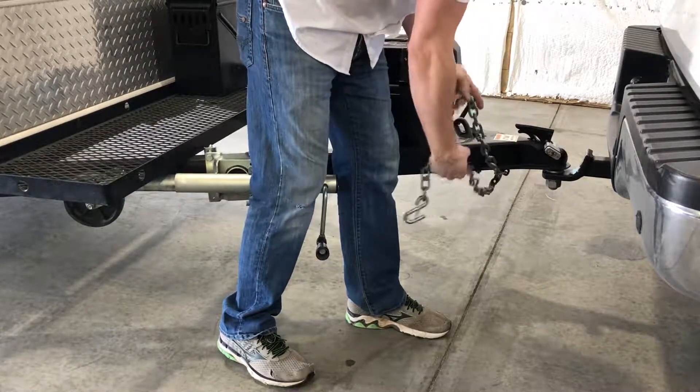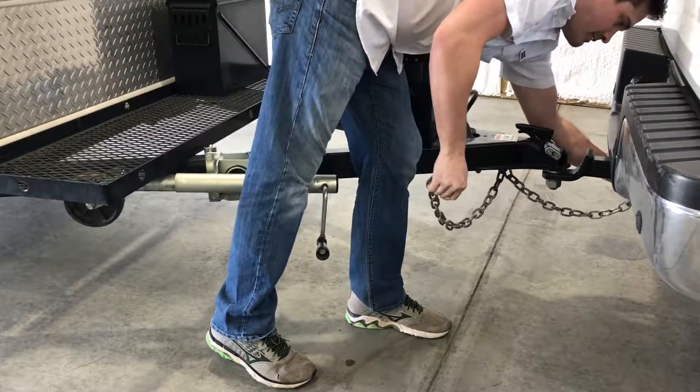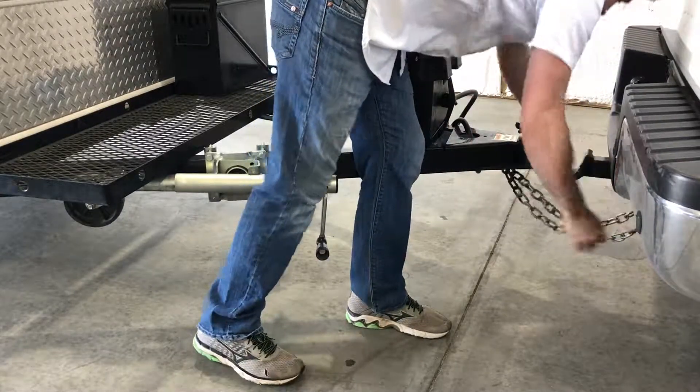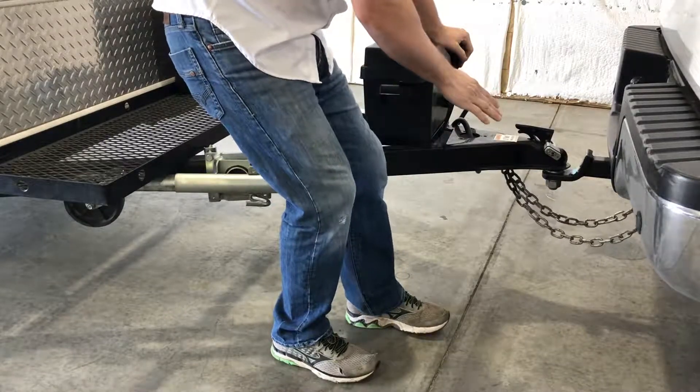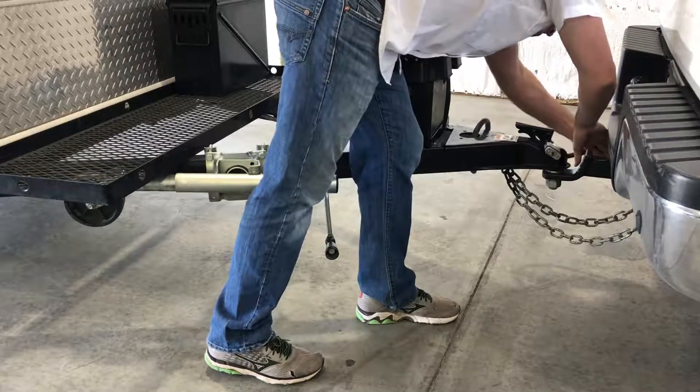Now we'll take our safety chains — these hook on either side of the trailer hitch. We'll go ahead and hook those on and make sure that the chains don't drag. Then we have our light connector, and we'll go ahead and plug that in the back.